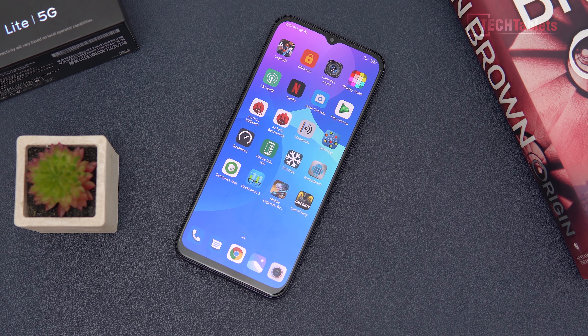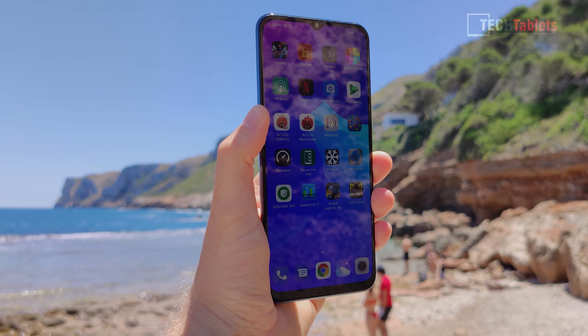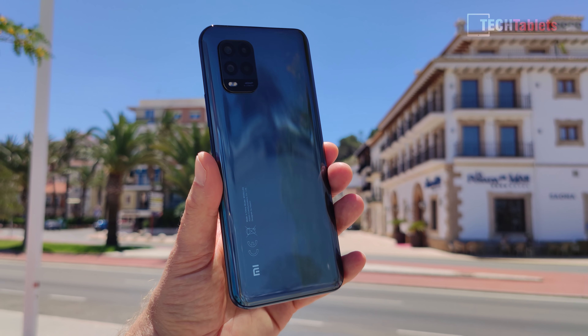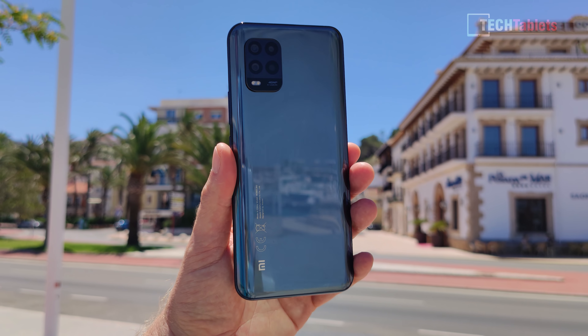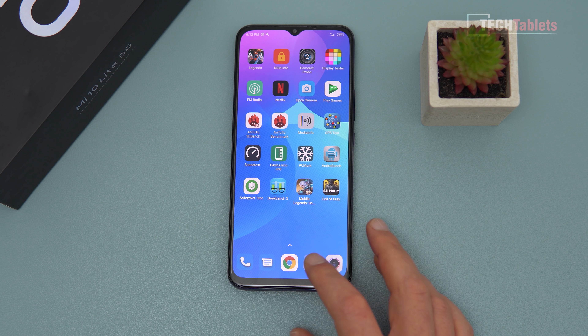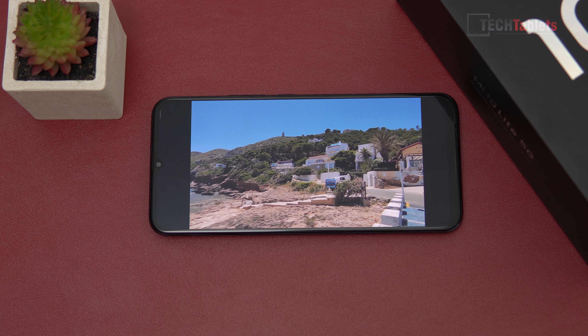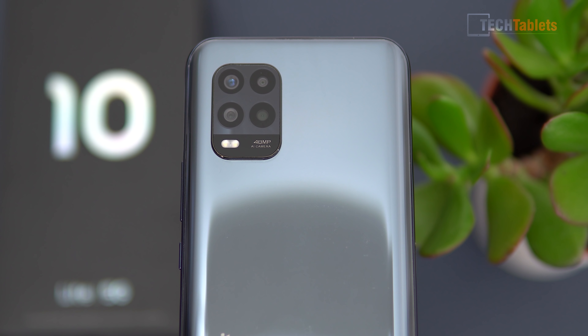Hey everyone, welcome back to another video. I'm Chris and this is Xiaomi's Mi 10 Lite 5G, a Snapdragon 765G mobile phone. It comes with 6GB of RAM and 64GB of storage, starting at just €349. The screen is AMOLED and it also offers a 48MP camera.